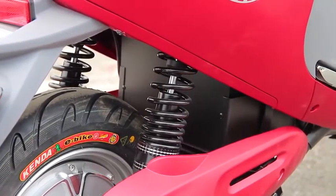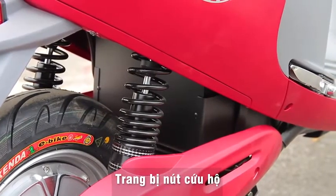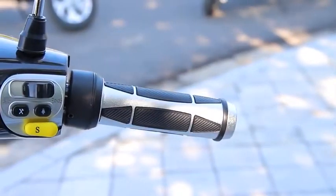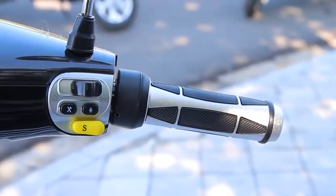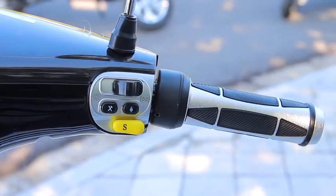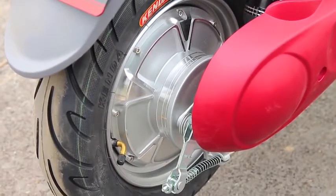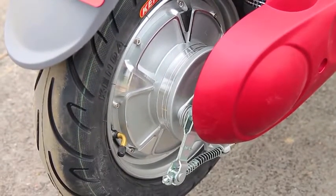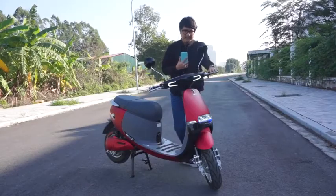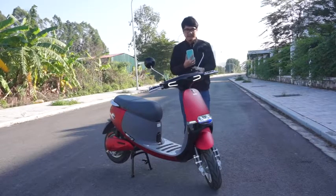Đặc biệt nữa, mẫu xe này được trang bị nút cứu hộ, hay gọi là nút sửa chữa. Trong trường hợp xe bị lỗi gặp trục trặc về những hệ thống như tay ga, IC, hệ động cơ - chúng ta bấm giữ nút cứu hộ này và có thể đi về trạm sửa chữa với tốc độ khoảng 20 km/h. Đây là một điểm rất văn minh. Và trước kia khi review một số mẫu xe Espero chúng ta đã thấy điều này rồi - nghĩa là những gì ô tô có thể làm được thì xe máy điện đều có thể làm được hết.